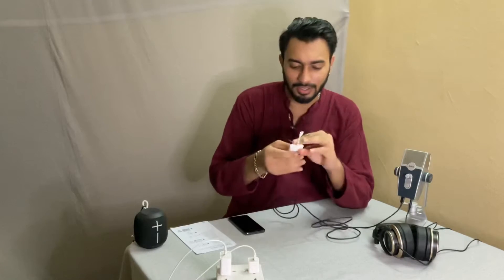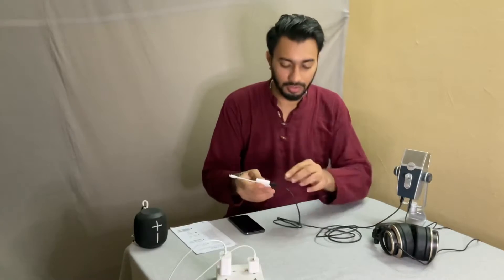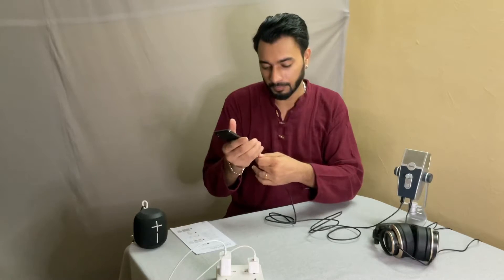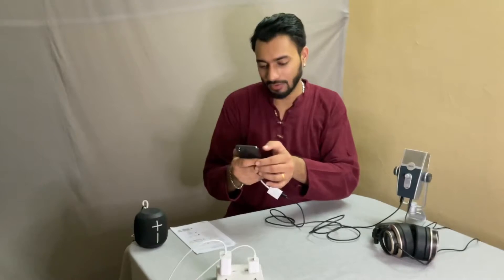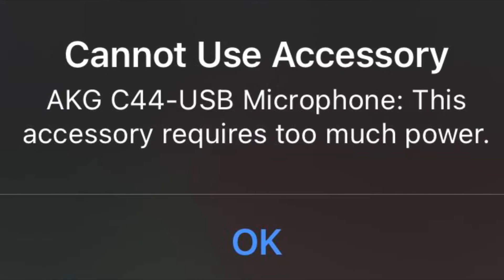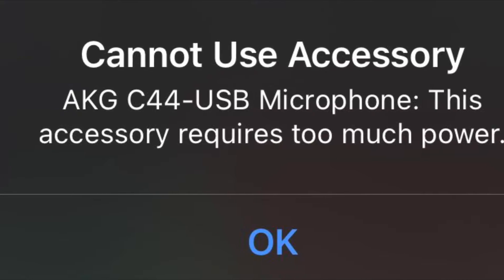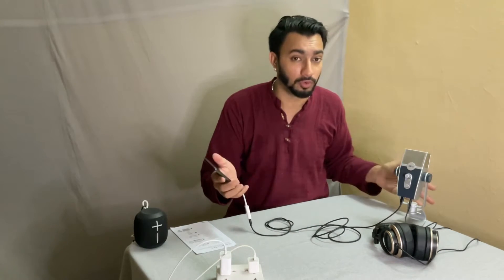I've connected the AKG Lyra cable — USB-C side and regular USB side — to my iPhone. When I unlock it, I get a message saying 'AKG C44 USB microphone — this accessory requires too much power,' which means your iPhone can't power the microphone and it won't work.